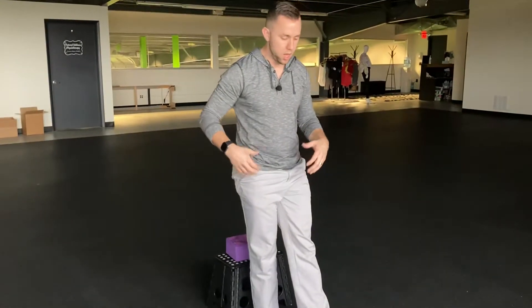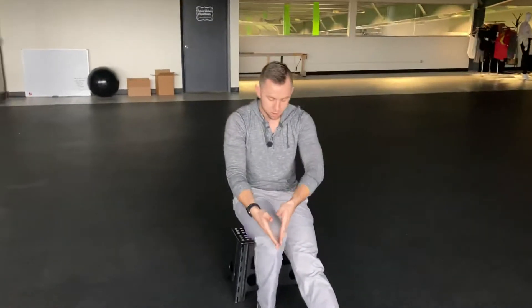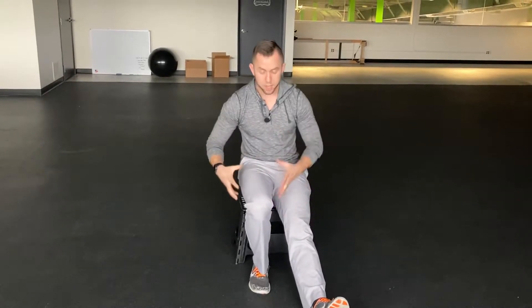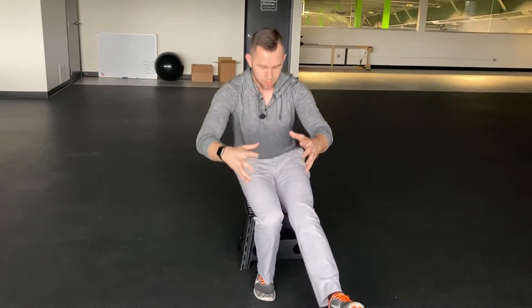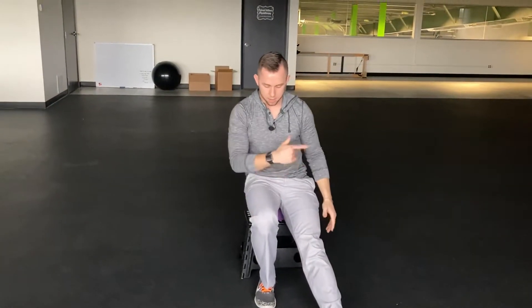Once you have the hinge portion down, start sitting back down slow and controlled until your butt touches. We're really focused on this knee — we want to make sure the knee is not falling in or caving in, not letting the foot collapse. Keep a nice stable base, screw your foot into the ground, have a nice braced knee, stand up, and then back down slow and controlled.